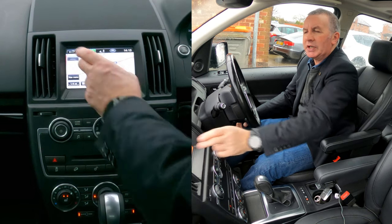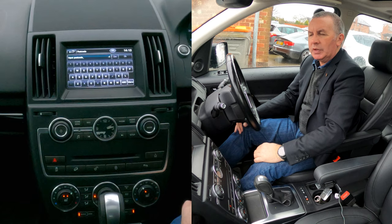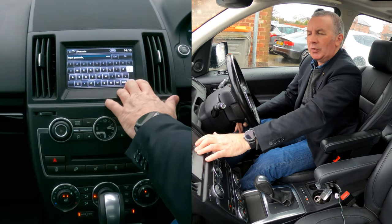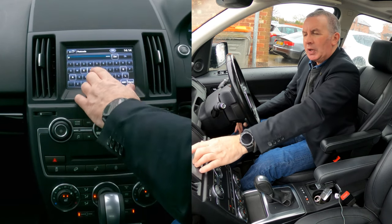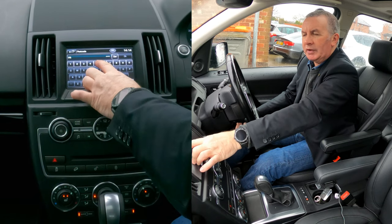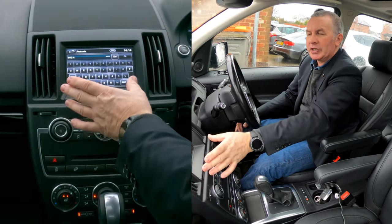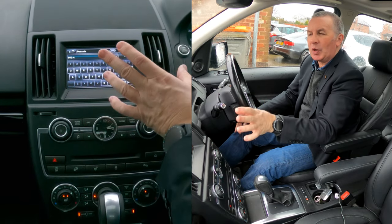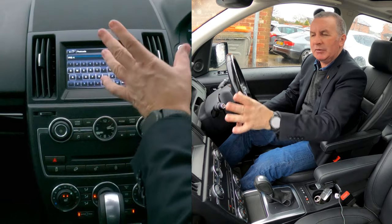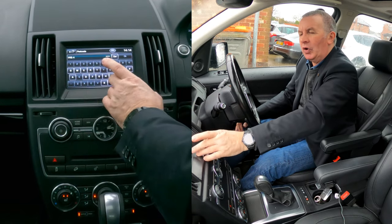Then destination entry — postcode is easiest. We're going to Grosvenor Garage, Chorley Road, Walton-le-Dale, Preston. It's defaulted to numbers which not everyone uses — so PR, then 5, 4. A lot of systems require a space in the middle of the postcode but with the Land Rover one you don't, so just PR54.